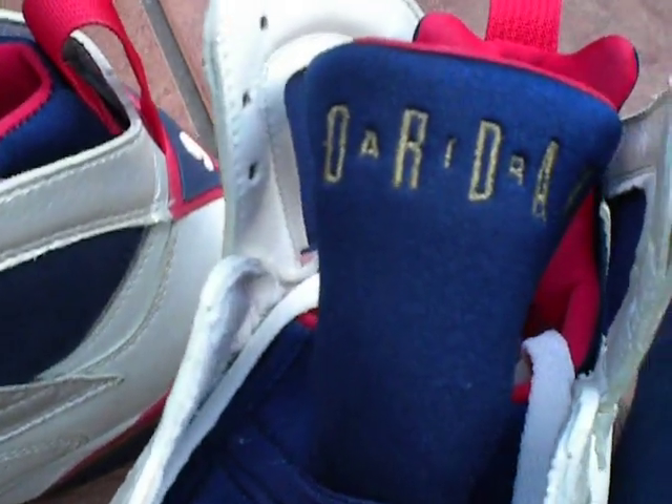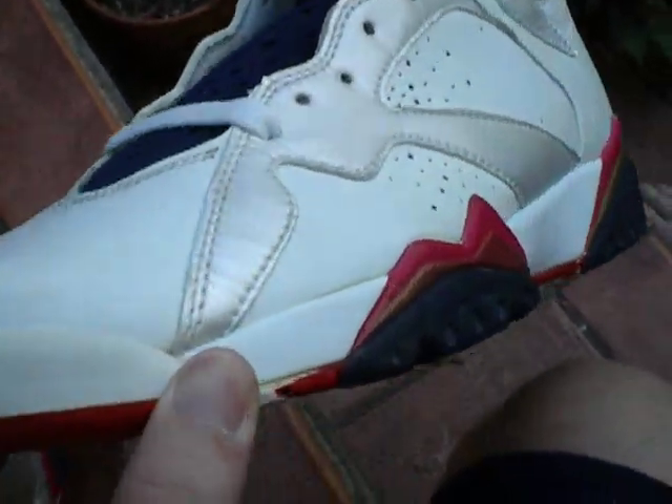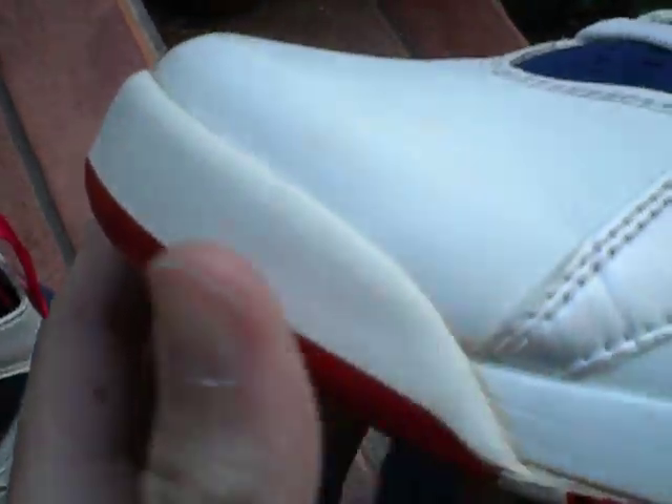This is Jordan with Air in the middle. Got some yellowing right there, nothing too much. Pretty old.